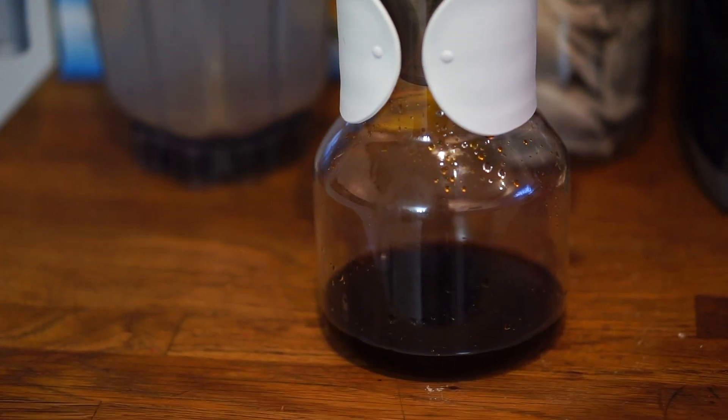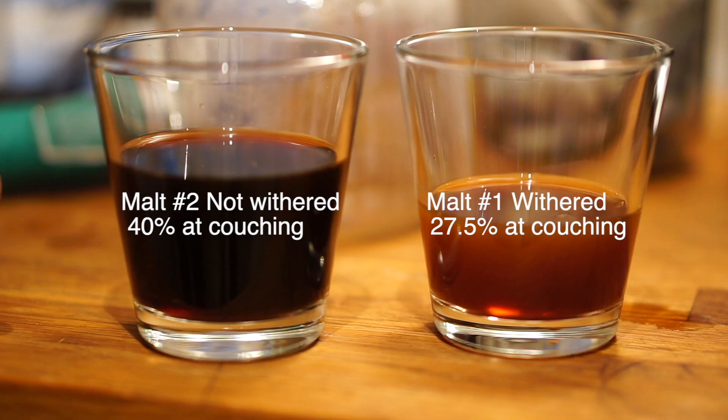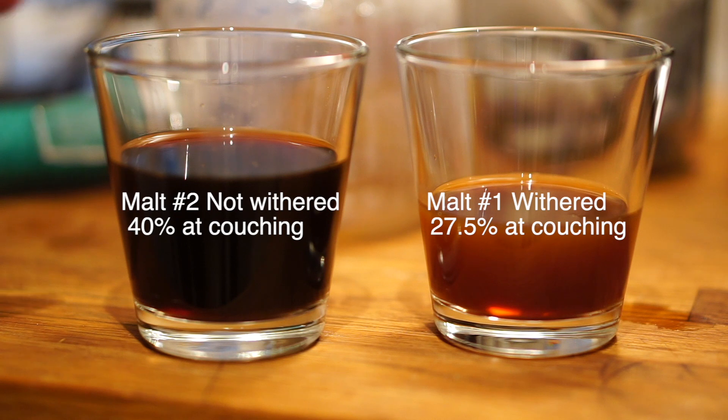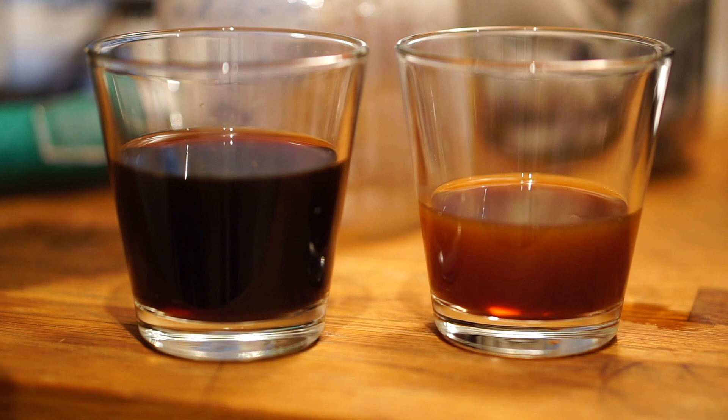Look at how dark that is. Here's the difference that 13% moisture content makes — everything else is pretty much the same with these two batches, and we've got this huge color difference. That's because the enzymes need the moisture to actually work and break down the proteins within the grain. If there's not as much moisture, the enzymes are not as effective.